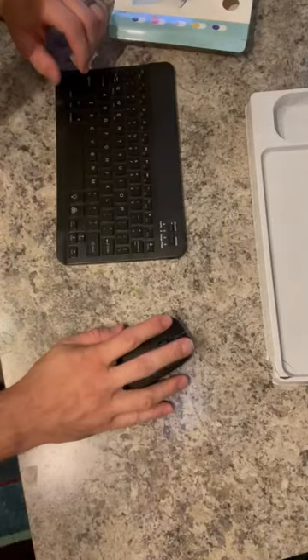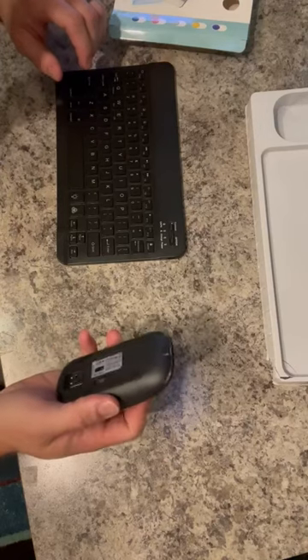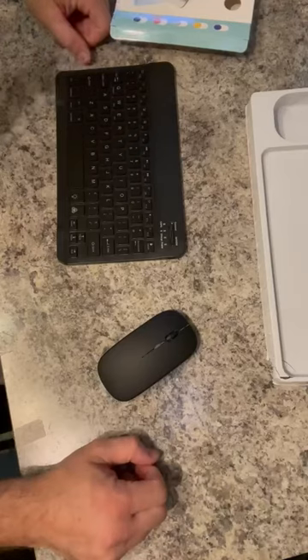The mouse. Buttons work. Scroll bar. And a nice little USB dongle — you can plug it in and you're good to go.